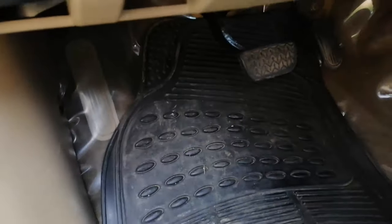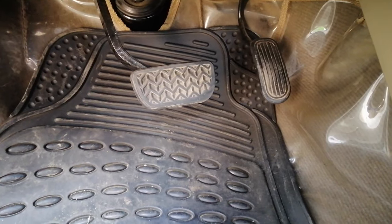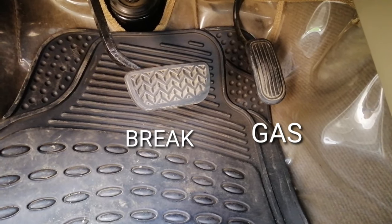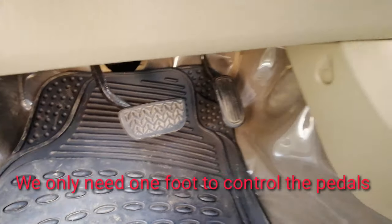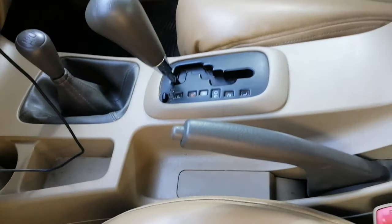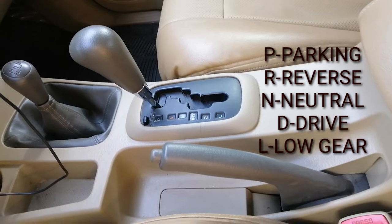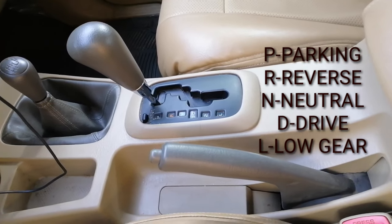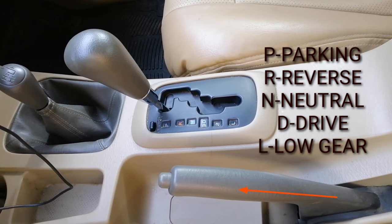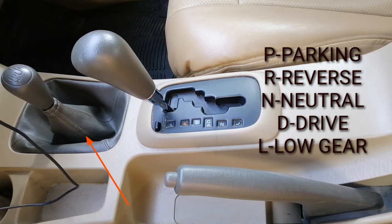We need to remember these things. In an automatic car, we only have two pedals — on the left is the brake pedal and on the right is the gas pedal. It's very easy because we don't have a clutch, so we only use one foot to control the pedals. And lastly, this area is where our gear is located: P for parking, R for reverse, N for neutral, D for drive, and L for low gear. The hand brake is on its side. Don't touch the gear on top of it because it's for special purposes.